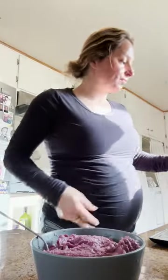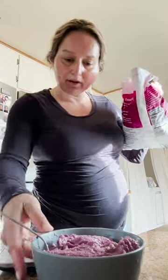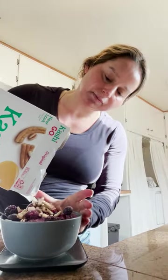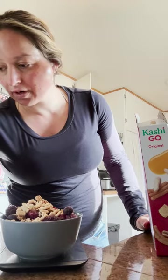Now for the toppings. I usually add a little bit more frozen berries to add more fiber — just a little — about 79 grams of frozen berries. I'm just doing measurements so you have a general idea. And then I take this Kashi Go cereal and fill in the gaps — 15 grams of Kashi.